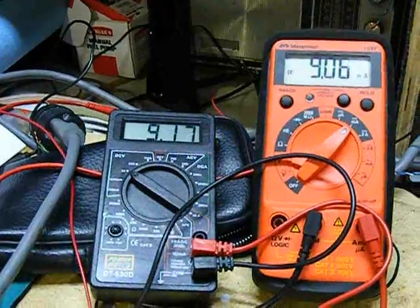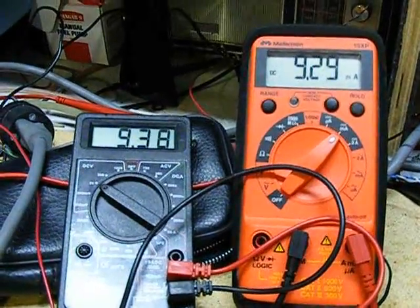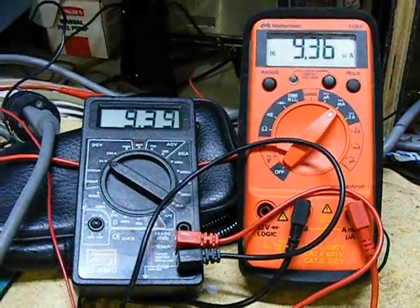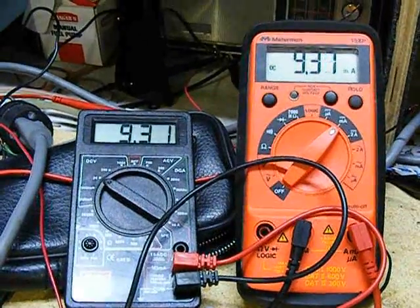Now I'm going to slowly start dialing down the variable resistor here, and you'll see how the current increases as the resistance drops. I've already taken readings at every half volt increment, and I'm going to calculate my wattage and place it on a curve.